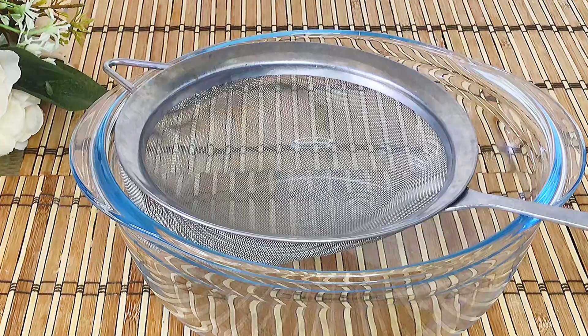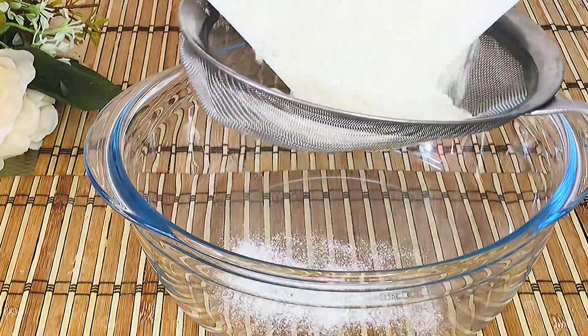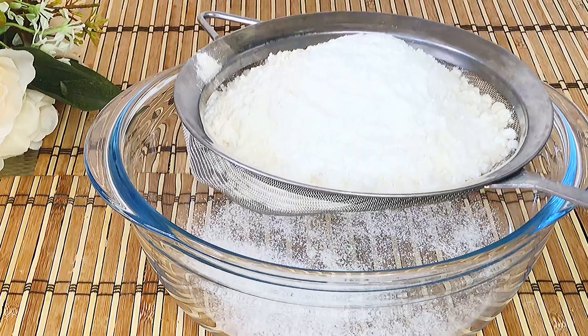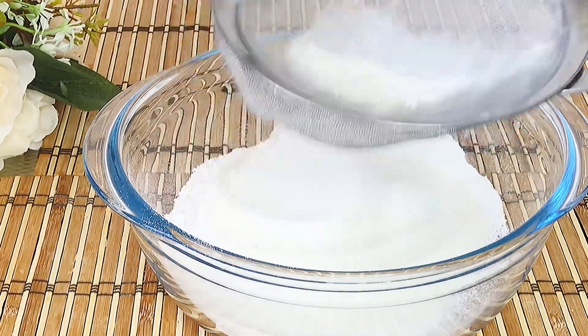Let's prepare the dry ingredients. In a bowl add all-purpose flour and baking powder. Sift to remove any lumps or debris.